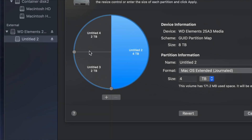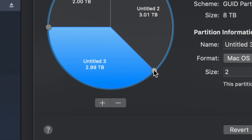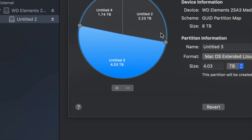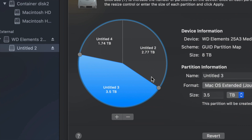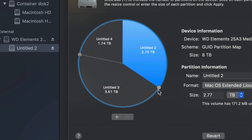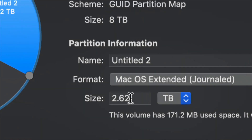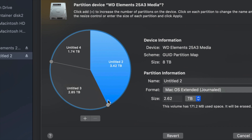To adjust how much space goes to each partition, drag the dividers around. You can make one partition bigger or smaller that way. You can also type in a specific size, but dragging is more intuitive and accurate. Moving the dividers to make one partition bigger or smaller is much better than trying to type in exact sizes.